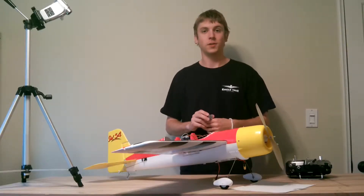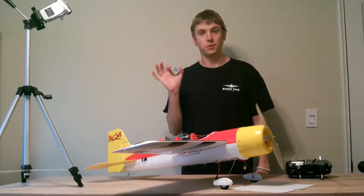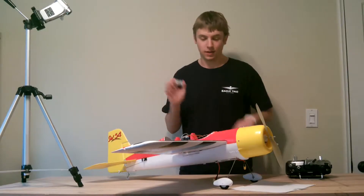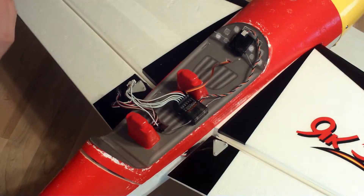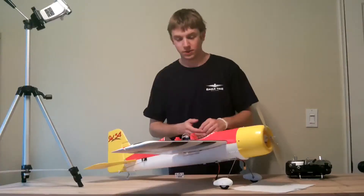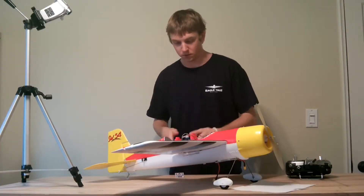I am John Thompson with Guardian Project, and today I'm going to be showing you how to install the Guardian 2D/3D stabilizer in a fixed-wing model. To get started, we have a custom wire harness here which has up to six channels that can be connected from your receiver to the Guardian.